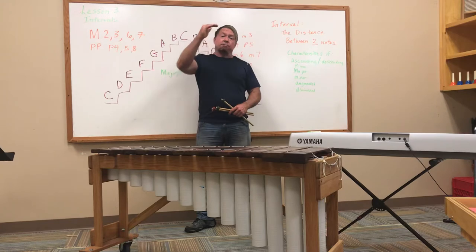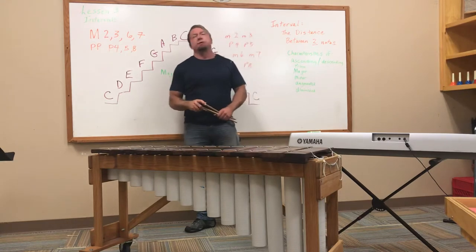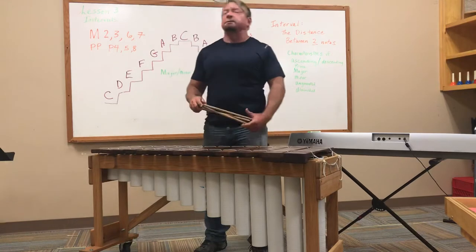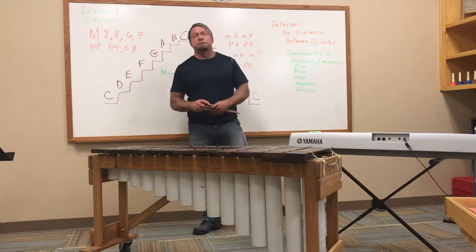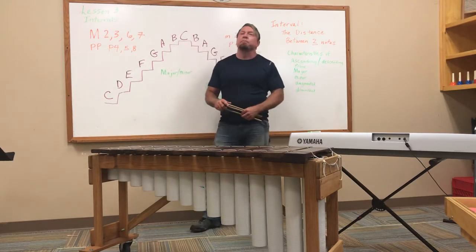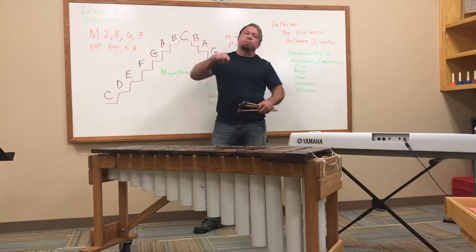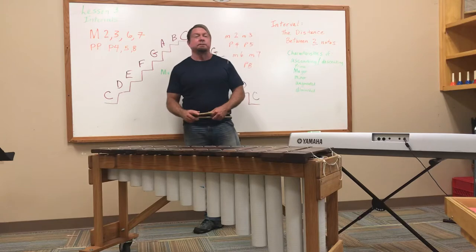C, D, E, F, G, A, B, C. We remember in the treble clef the mnemonic device 'every good boy does fine,' and F, A, C, E. If a note is on a line, it rhymes with fine — every good boy does fine. If a note is in a space, it rhymes with face, and it's F, A, C, E. And when you move down to the bass clef, the mnemonic devices are 'good boys do fine always' and 'all cows eat grass.' The lowest line on the bass clef is grandpa G.